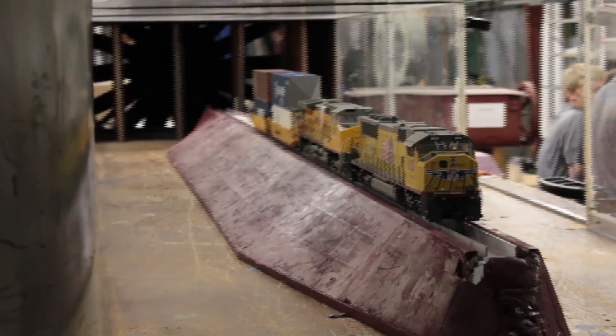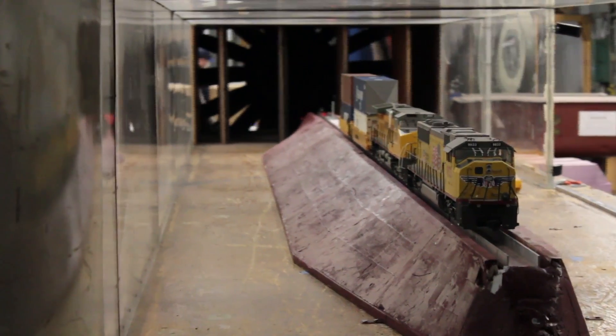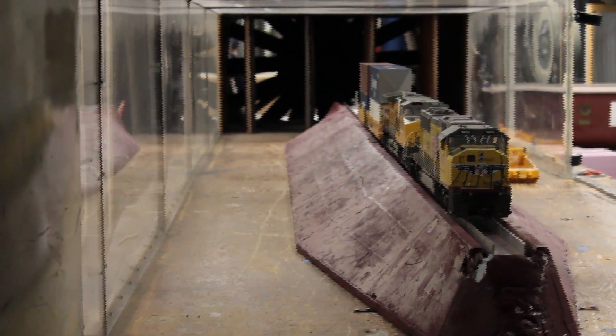This is the wind tunnel that we've been using to test our model. The wind tunnel has a fan in the back which causes an air flow, and the air pushes on our little models.